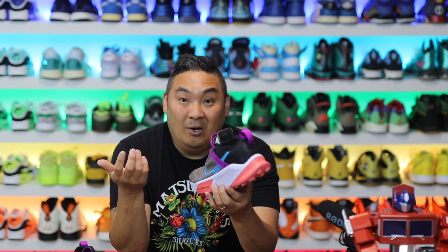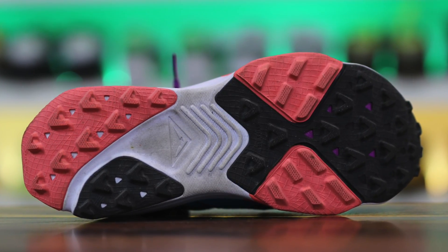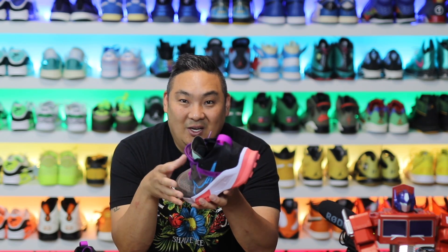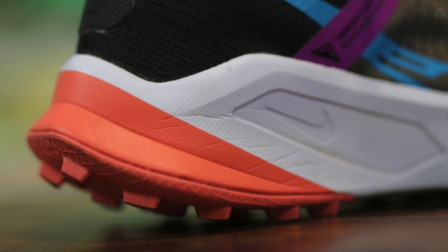I'm not a trail runner, so if you're looking for a diehard trail running review, there are probably other channels with a deeper dive. I did run in these sneakers — not on any crazy trails, but through a rigorous park with uneven terrain of asphalt and a little bit of grass. Ultimately I didn't do anything extreme in them, but they felt good on feet, and that's the main takeaway I wanted to share.